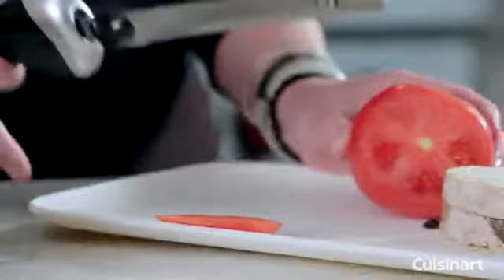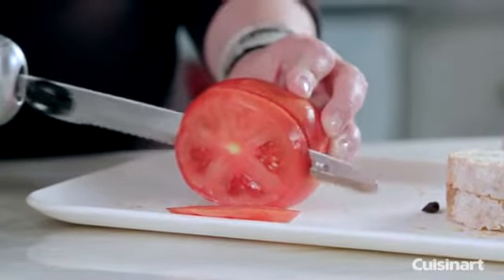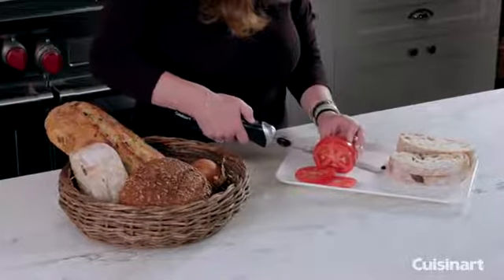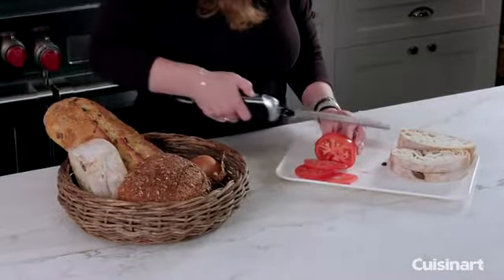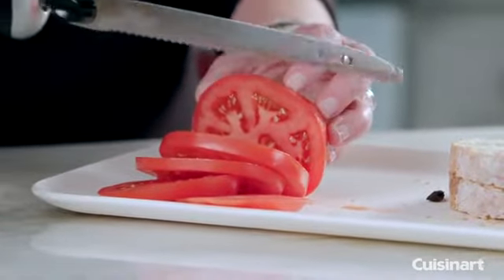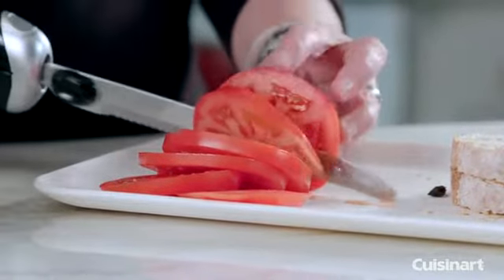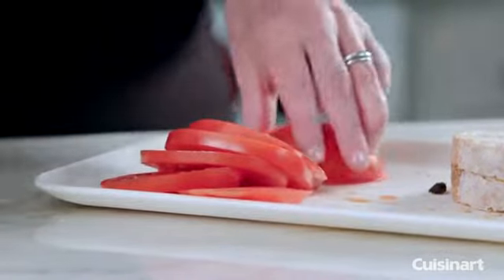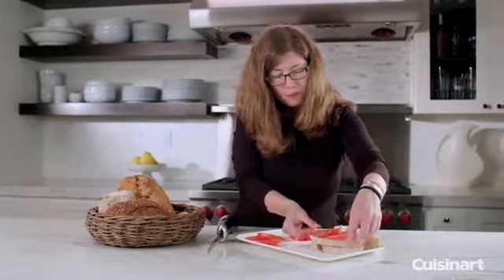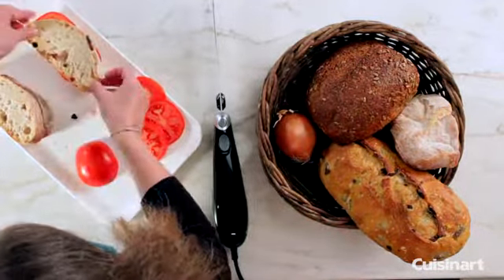Let me just turn this around so you can see a little better. So there you have it — beautiful tomato slices. This would be really good if you had a little bit of mozzarella cheese and basil.